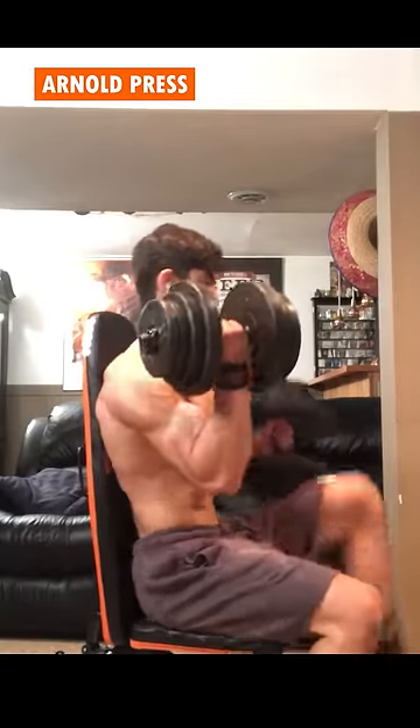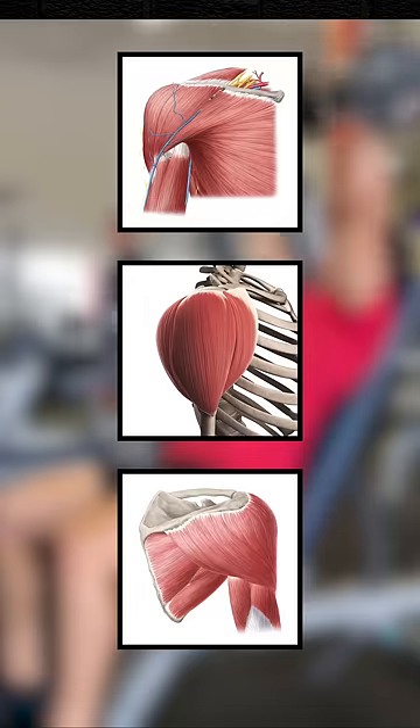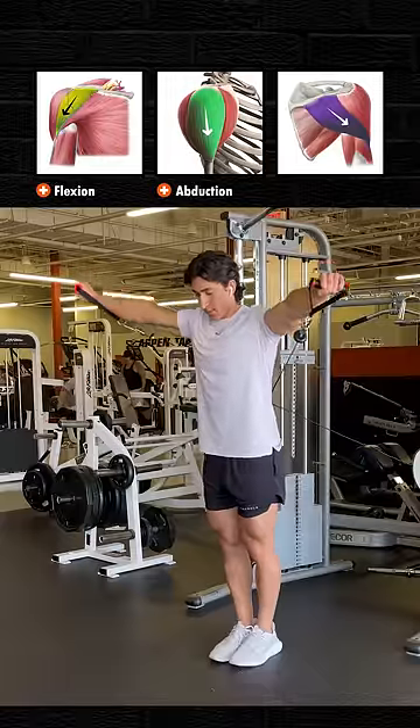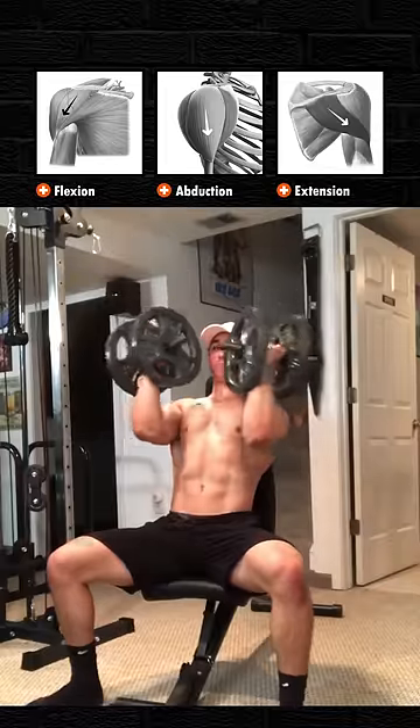The idea behind the Arnold press is that you're able to work all three heads of your delt by rotating your arms at the bottom, but this is just not true. Each head of the delt has a pretty unique function, with the front delt primarily performing flexion, the lateral delt primarily abduction, and the rear delt extension — none of which are receiving any extra stimulus by simply rotating your arms at the end.